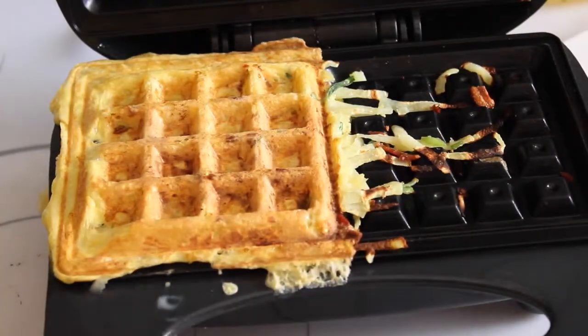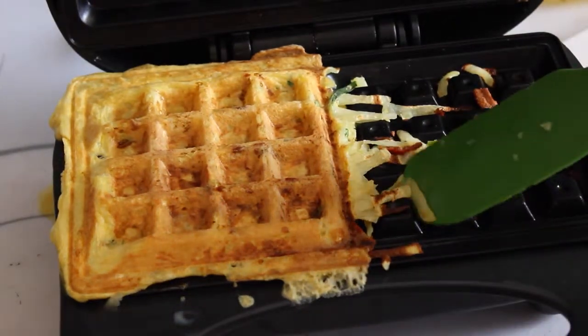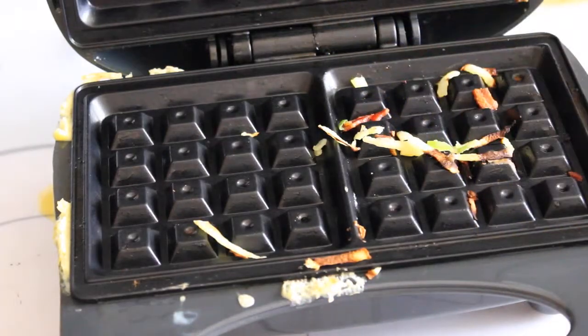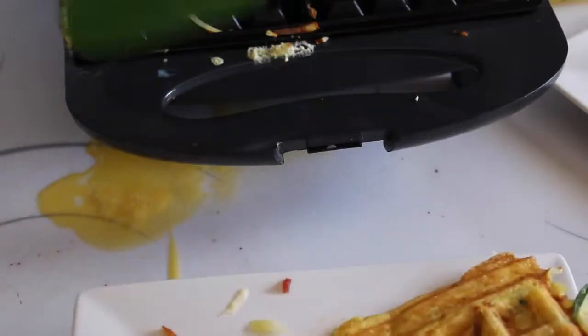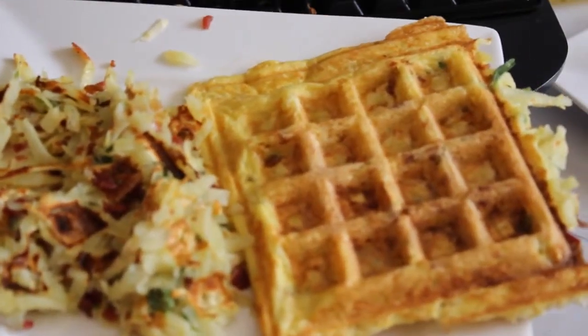Look at that when you add the egg to it. I'm kind of impressed right now. Here's it without egg and there it is with the egg. You can see the egg spilled out a bit. So there it is — without the egg and with the egg.